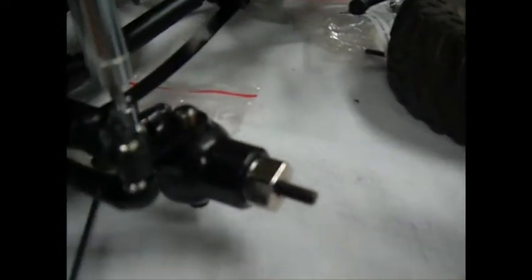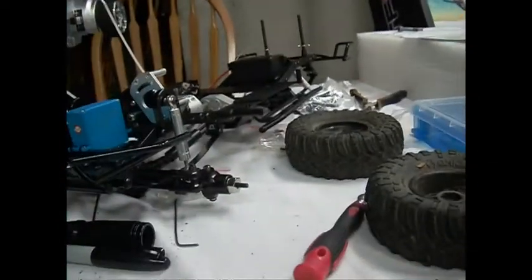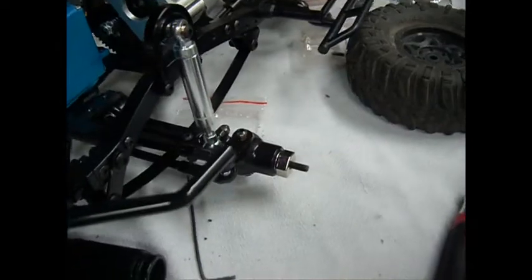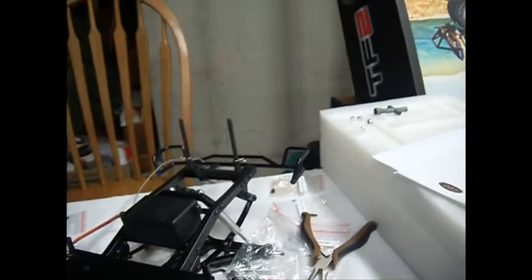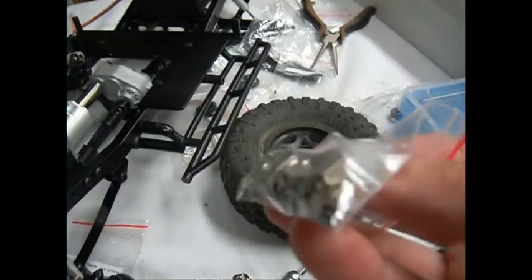Here's something else I found: these hex hubs you can just pull right off. There's a bag of replacement hubs that screw on with grub screws. Keep in mind the ones that screw on are not as wide as the pull-off ones — the new ones are 4 millimeters and the stock ones are 5 millimeters. I'm going to try putting on the ones that stay on.